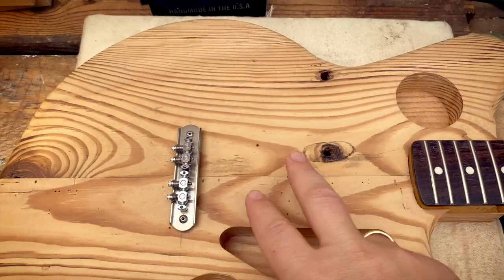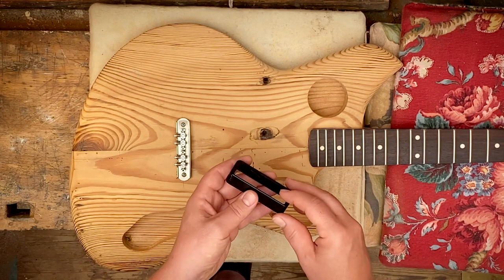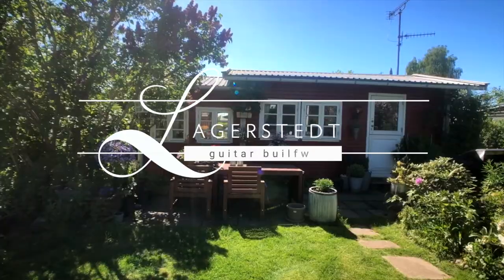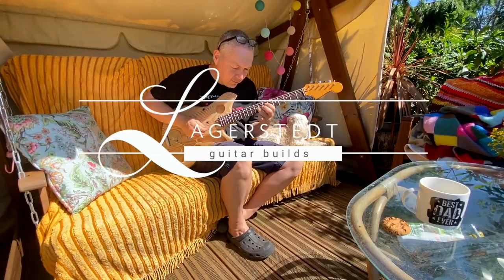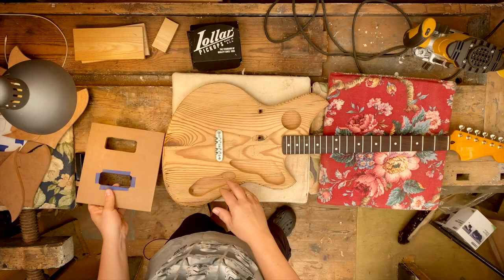So now I'm going to do the cavities for the pickups, and there's a lot to think about, especially because in this system you can't raise or lower the pickups with screws. So it's pretty important how deep the cavities are. To do the cavities, I need a template.